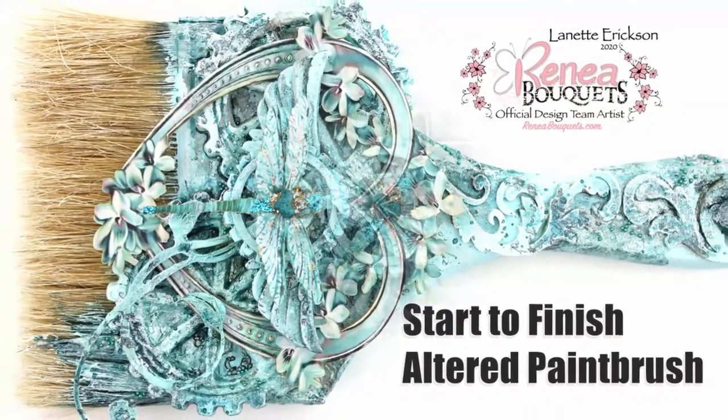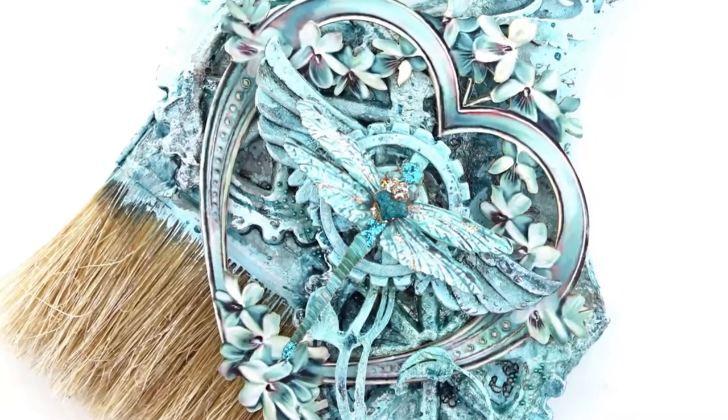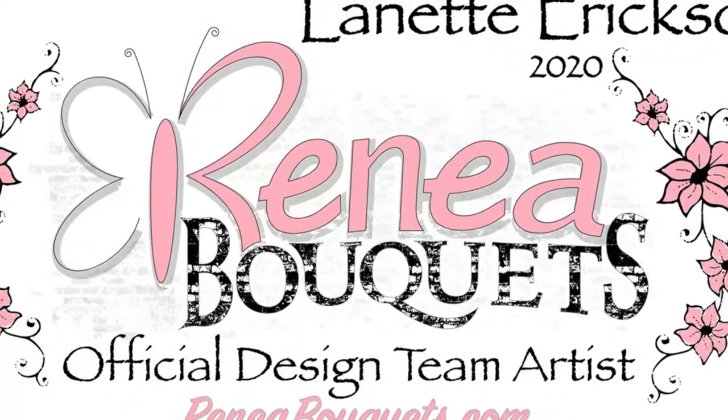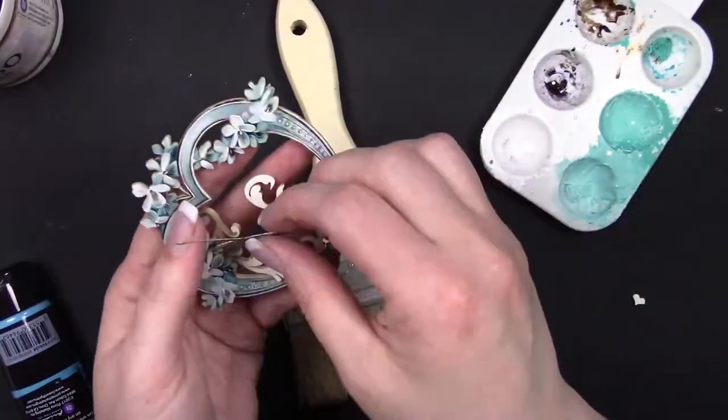Hello and thank you for joining me. In this video I will be creating an altered paintbrush featuring lots of goodies from Renee's shop. As always, all the goodies that I use will be listed in the description box below.